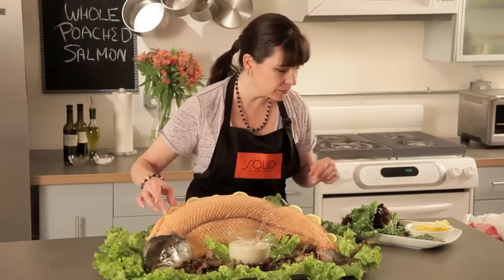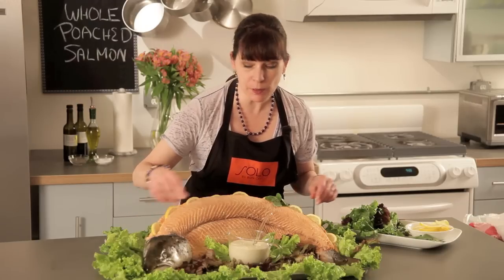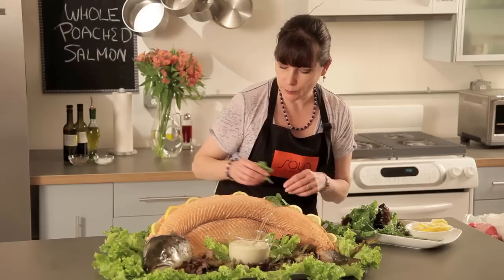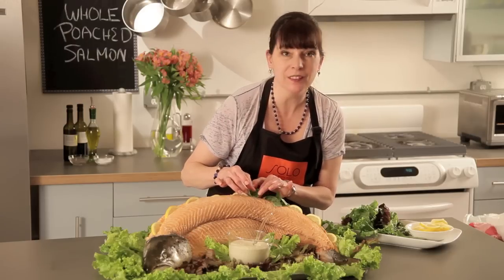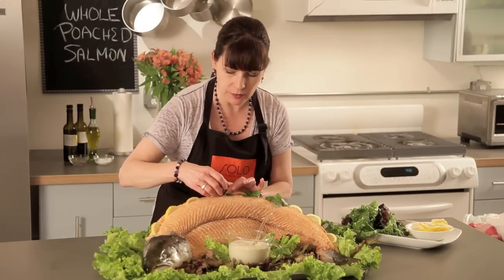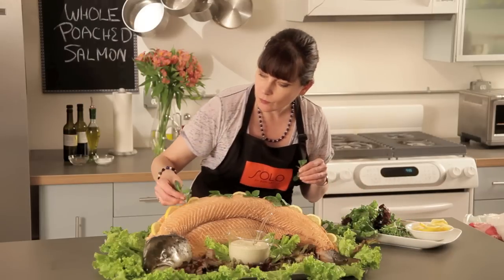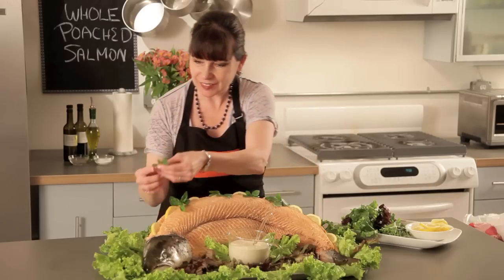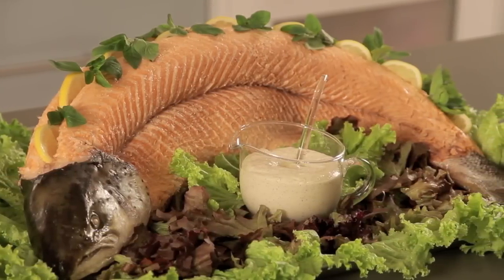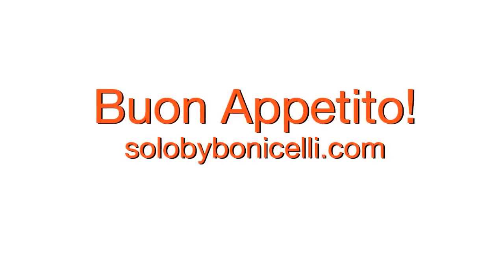I'm finishing this off now by garnishing with a couple of different colors of lettuce, and I'm running some lemons right along the top. This is my dill pollen mayo, which is also on my website, solobybonicelli.com — you can look for the recipe there. It goes perfectly with this salmon. The beautiful orange color of this salmon is just great. I'm putting a little ragno across the top to finish it off — very colorful. I really hope you enjoy making my poached salmon and cooking with Italian Style. Buon appetito!